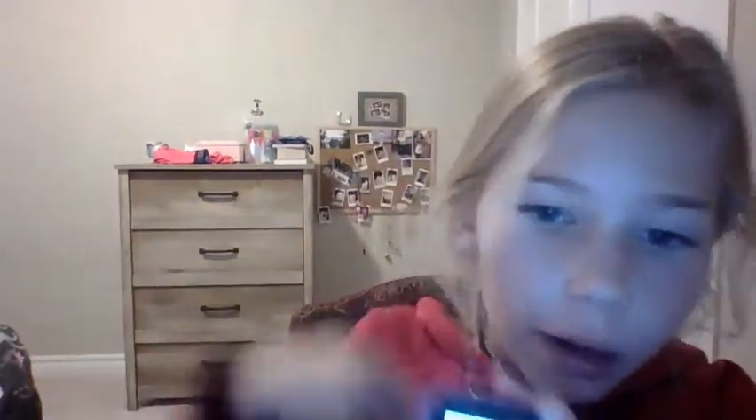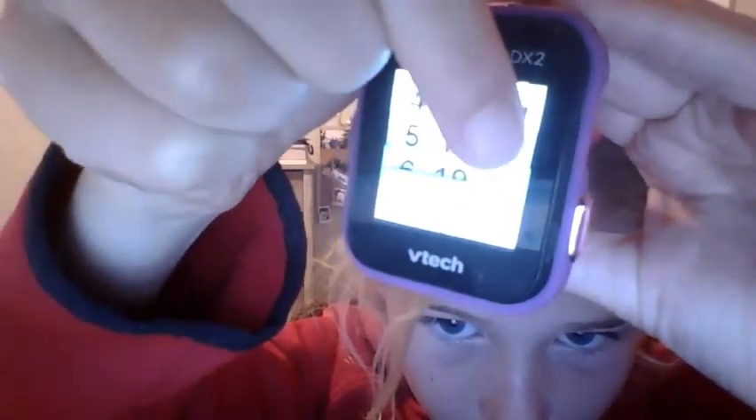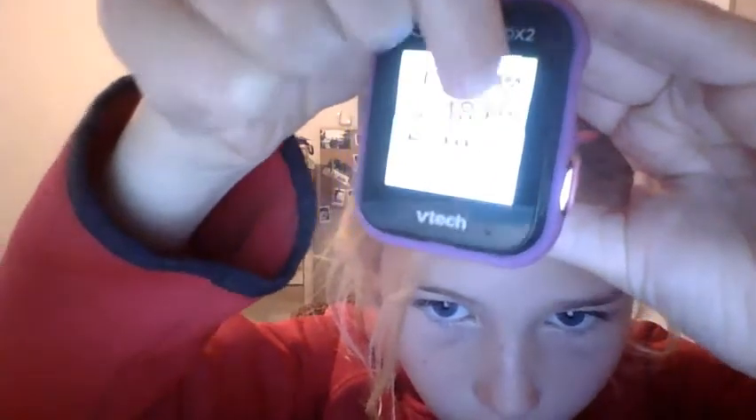Then it brings you to the time. It is currently 5:26, so I'm going to set it to 5:26. I'm trying to get the lighting so you guys can see — you're just going to want to scroll down.